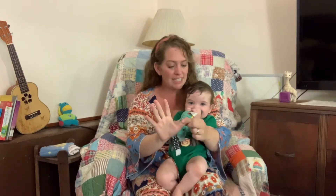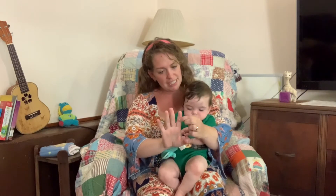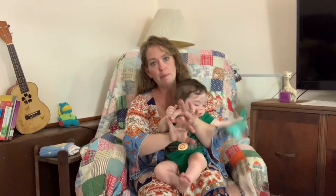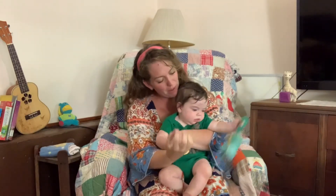Come a look and see, here's my mama. Come a look and see, here's my papa. Come a look and see, my brother tall. My sister, baby. I love them all.